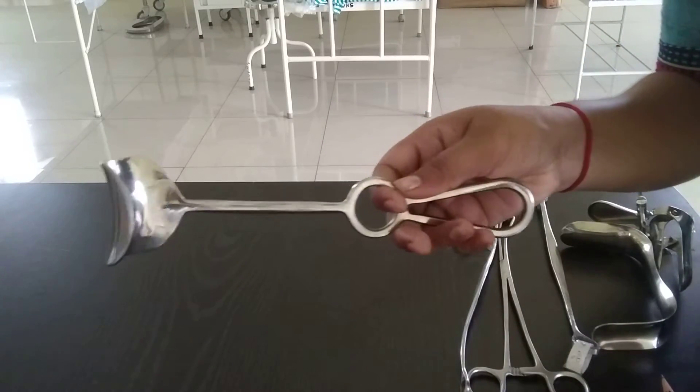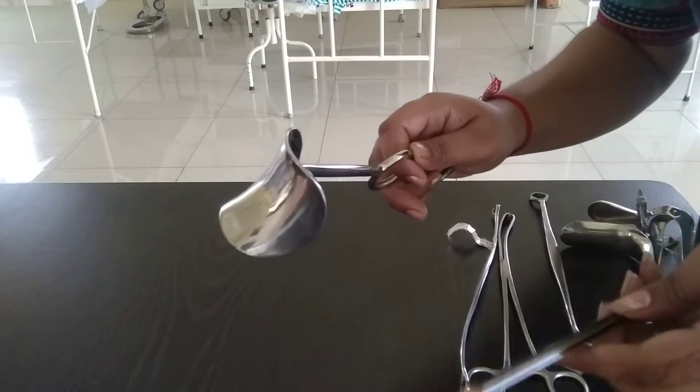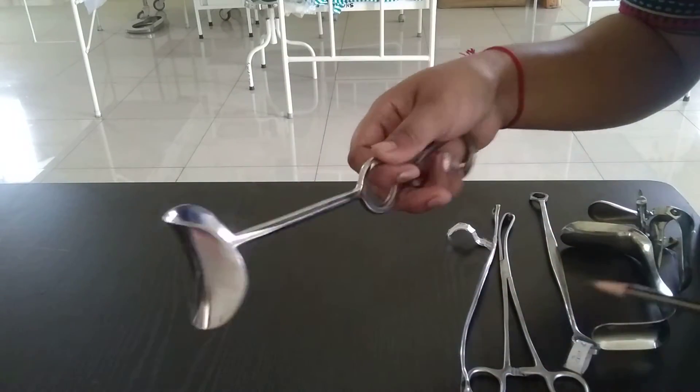This is Duane's retractor. This is the blade of Duane's retractor.